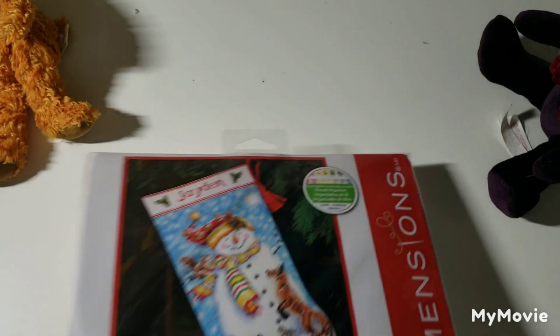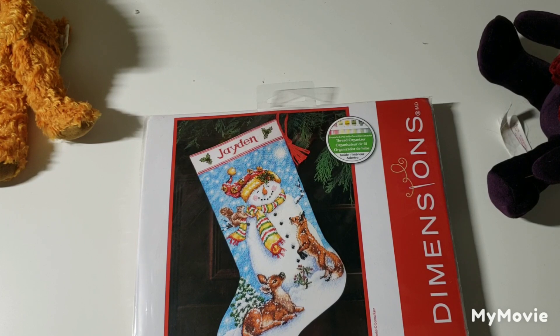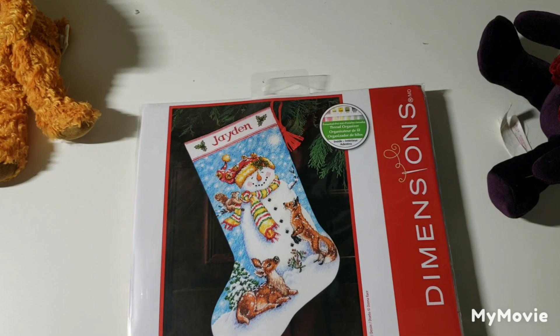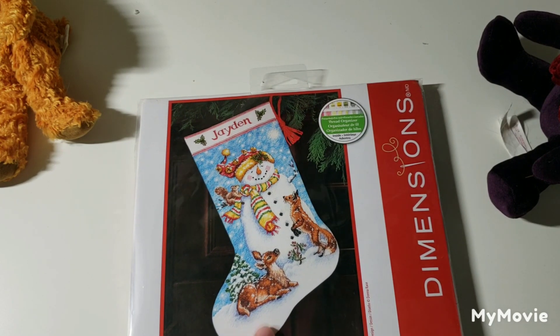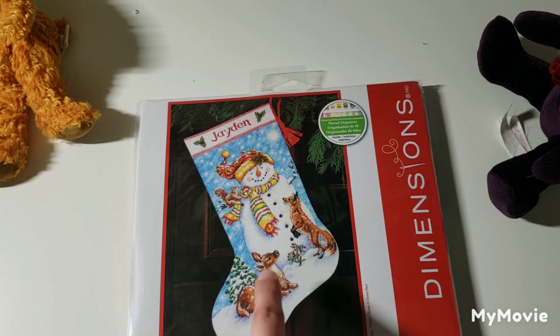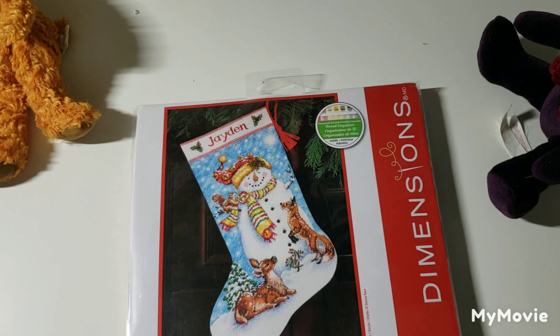Okay, I'm going to take a quick break and charge my battery. Okay, I'm back — I managed to get about 8% so we'll see if I can motor through and finish up. This one is called Winter Friends Stocking by Donna Race. She seems to be a really popular designer with Dimensions — I see a lot of designs by her. There's also a Dimensions Gold kit with this design that looks more like a night sky, while this one looks more daytime.